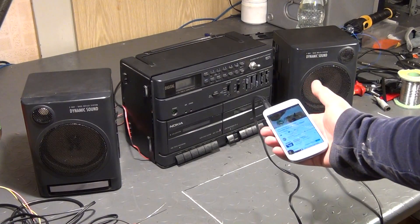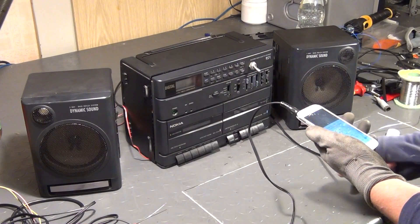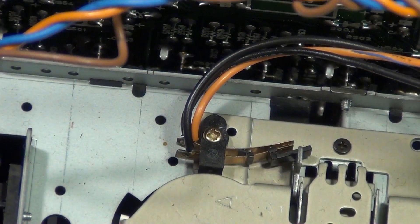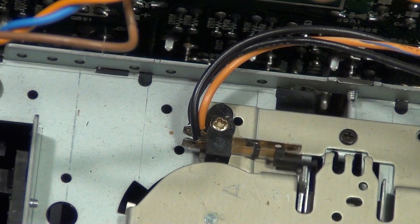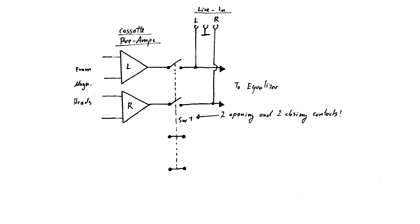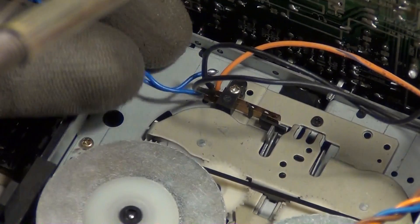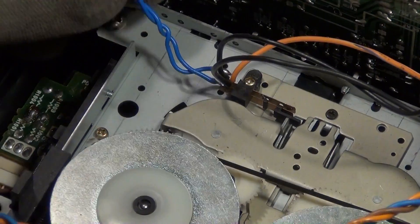I'm going to solve that problem in the following way. When you push the play button, these two little copper contacts on the back side of the cassette drive are pushed together and make contact, and once that happens the power amplifier is activated and the source selector selects the tape drive as the sound source. So what I'm going to do is bypass these two copper contacts with the third — the first of the actively closing switches on the front panel — so we will be able to activate the line in completely independently of the tape drives. For that I simply solder two ordinary copper wires to the copper contacts near the cassette drive and lead them to the contacts of the third switch on the front panel.